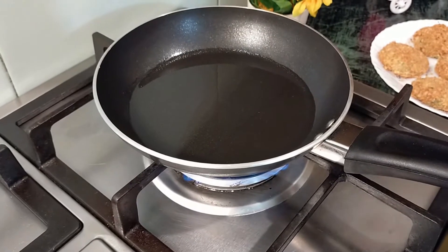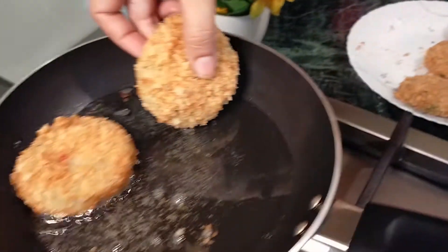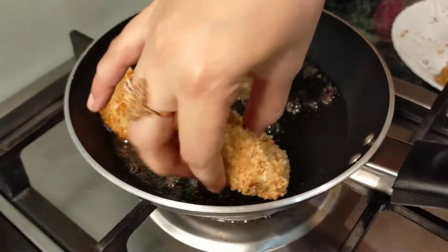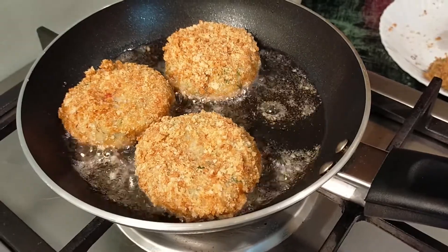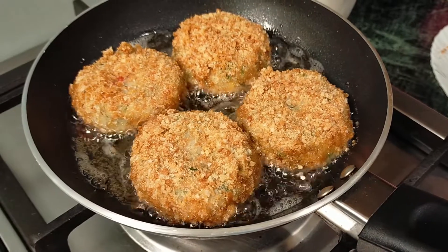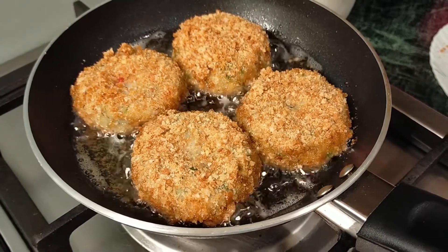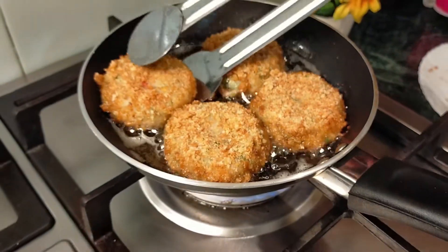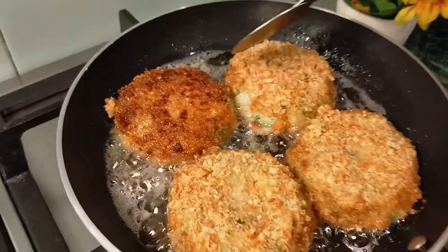I have heated a pan. Now I will add a kebab and fry it on a medium-low flame. We will not fry it on high flame. I have added a light golden color. When it is light golden, we will flip the kebab to make it light golden on both sides. Look how beautiful the kebab is.